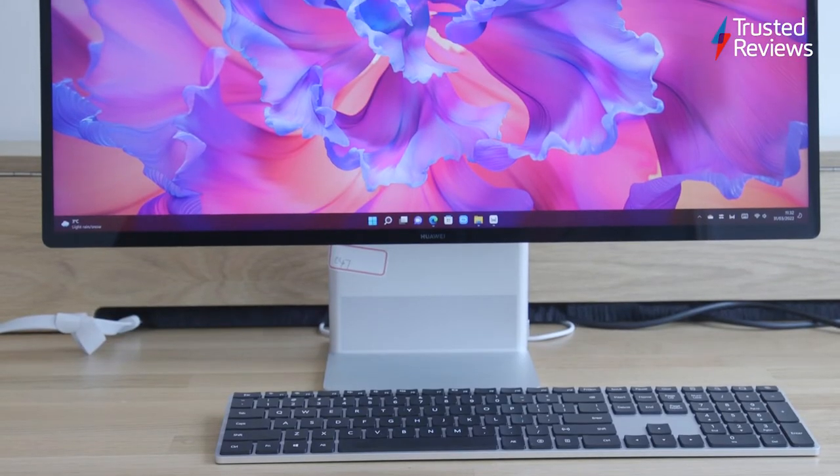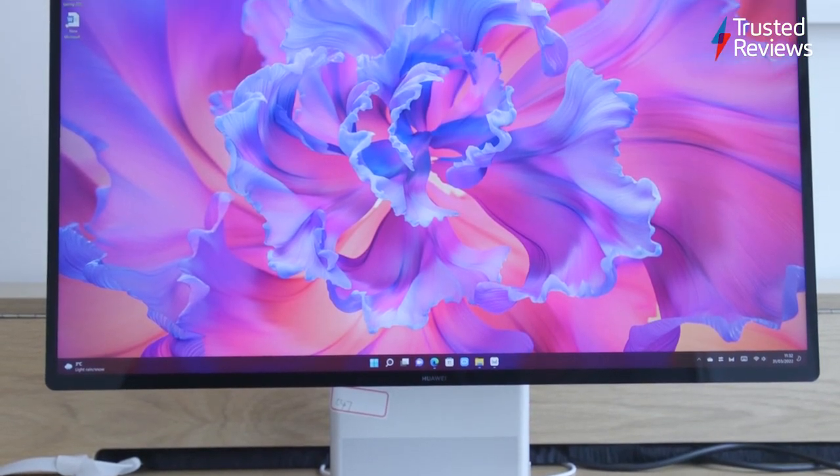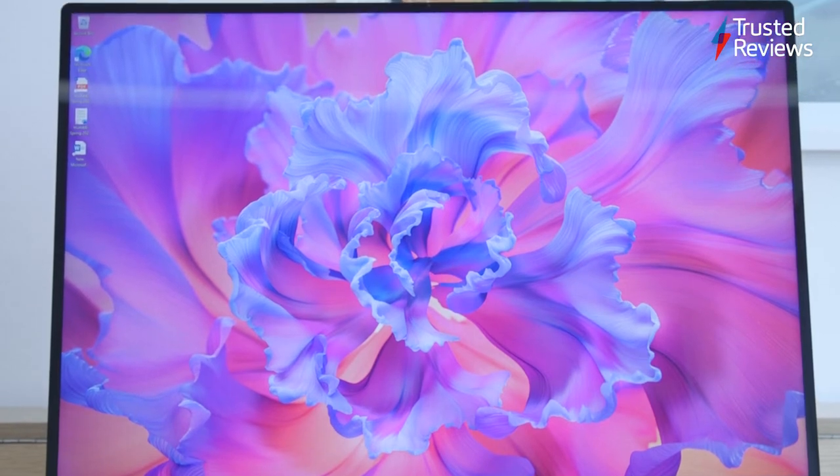Then there's the MateStation X, which is an all-in-one desktop PC just like Apple's iMac. It has an AMD Ryzen processor crammed inside the stand and a dazzling 28-inch 4K display.